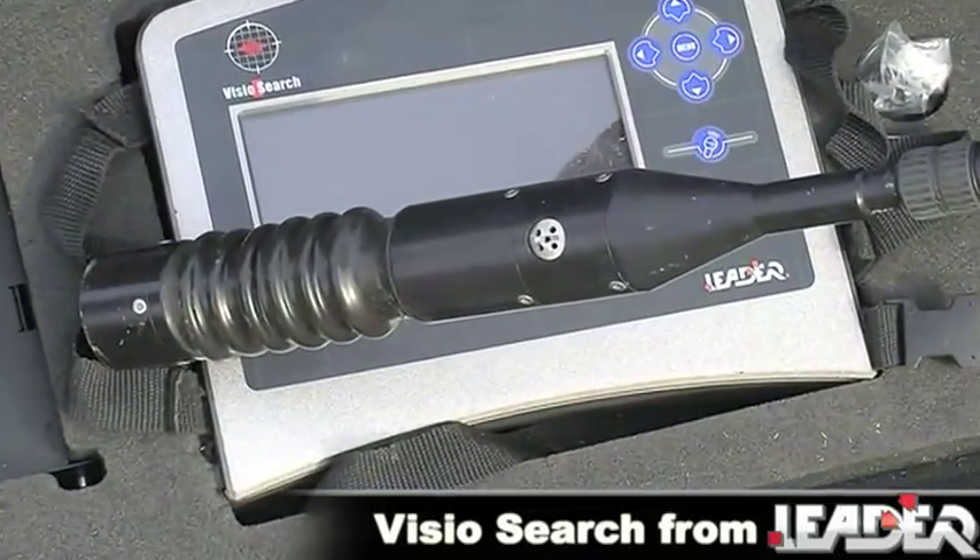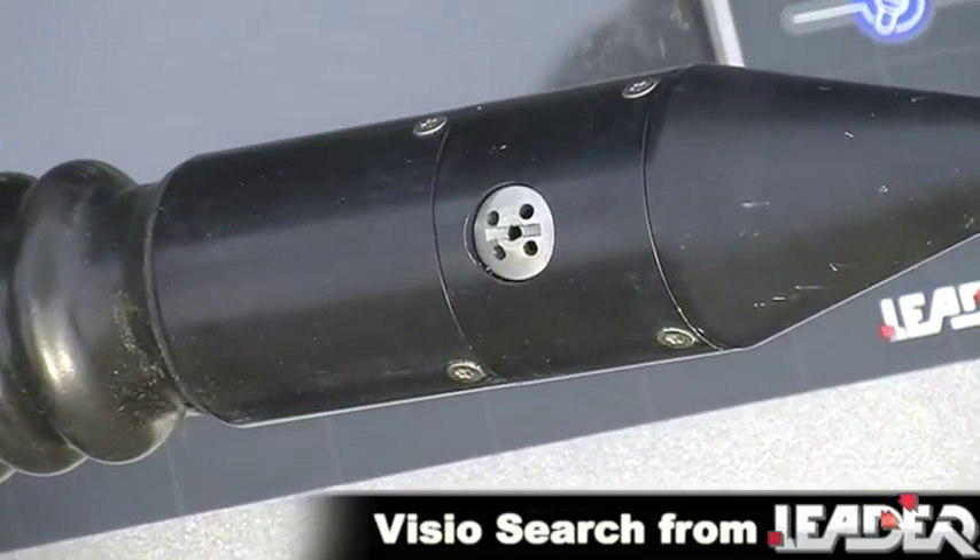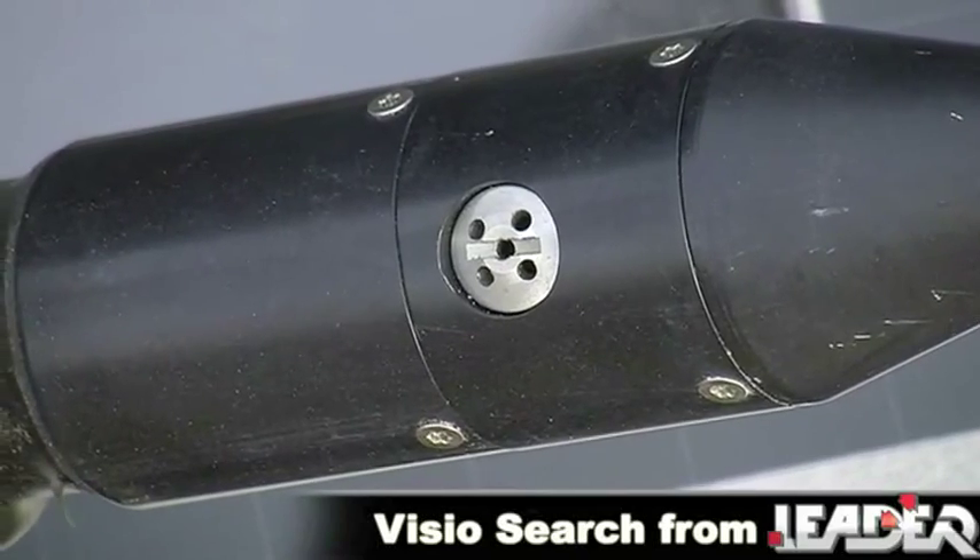The VizioSearch also incorporates an in-built two-way intercom, enabling the rescuers to communicate with and reassure the trapped victim.